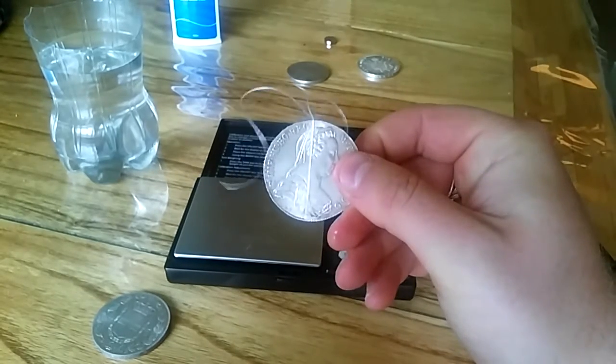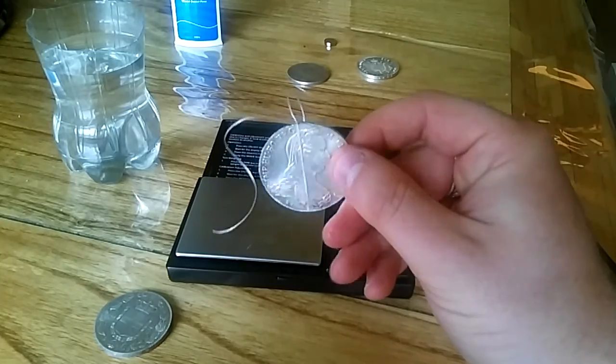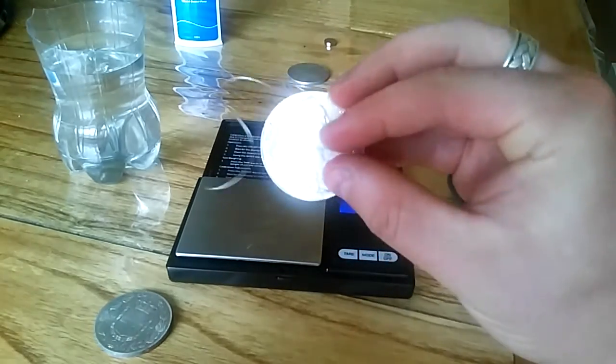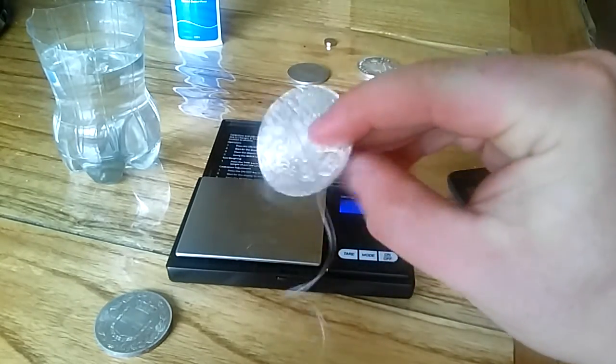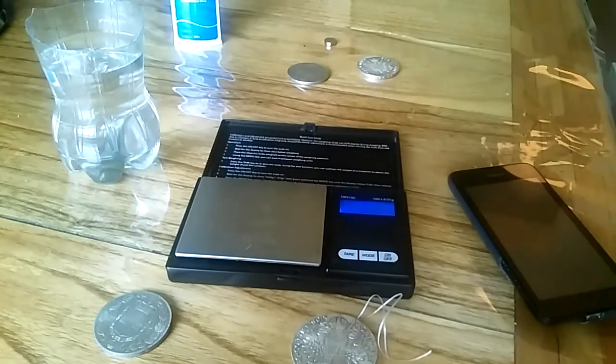This 50p coin that cost me is actually worth probably about 12 to 15 quid in raw silver. Really happy with that. And that's how you do a specific gravity test — really very easy. Anyway, thank you very much, any questions do let me know.